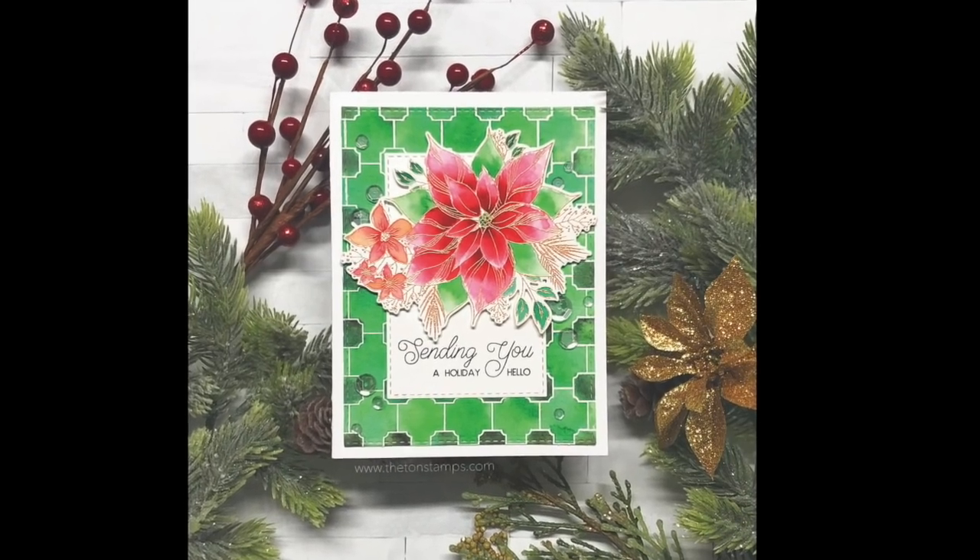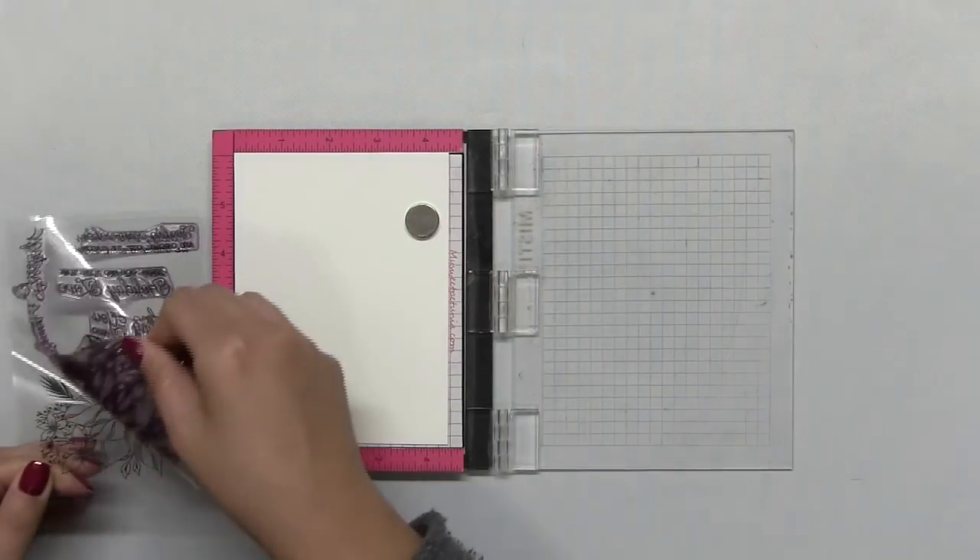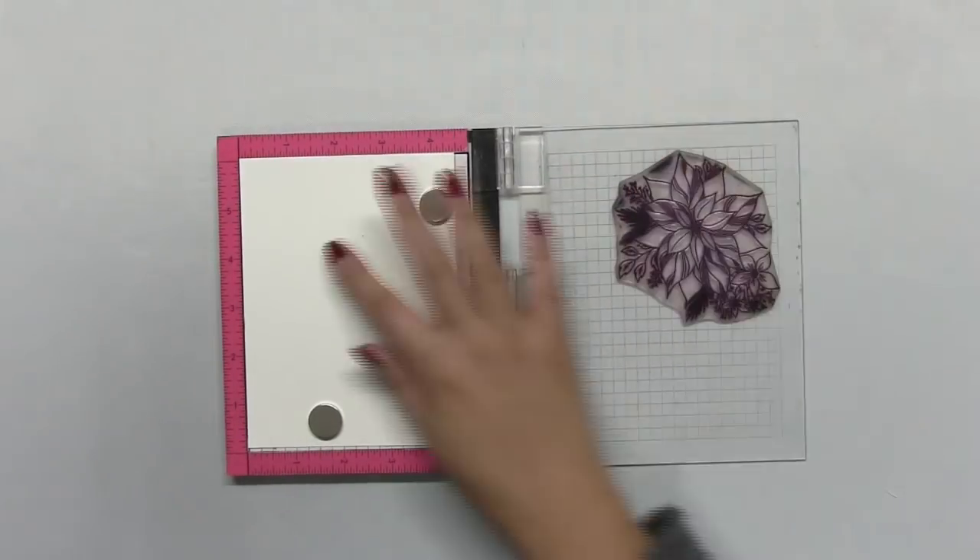Hey guys, Effie here. Today I'm going to make this holiday card using our Holiday Love Poinsettia stamp set and our glass windows background stamp.